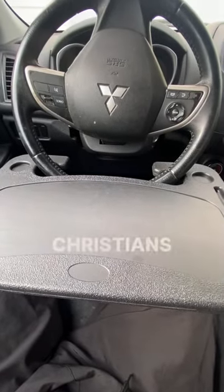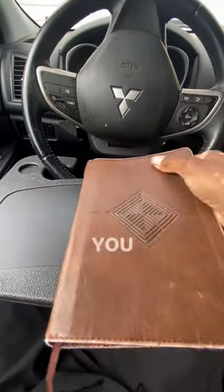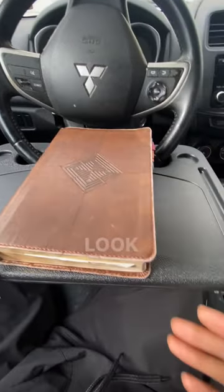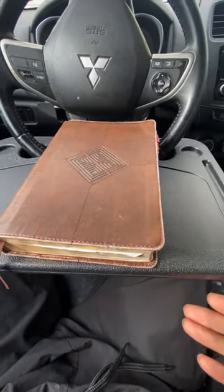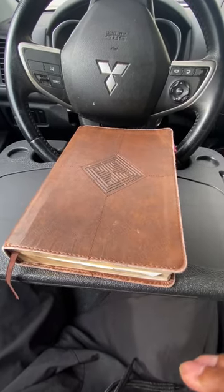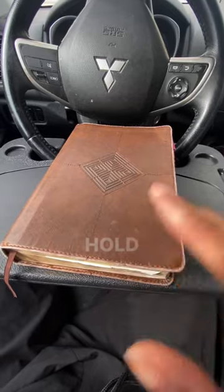For my Christians, just like I am, you can read your Bible. This book is really, really heavy and big, and look how sturdy it is. If it can hold this heavy Bible, you know for sure it can hold anything else.